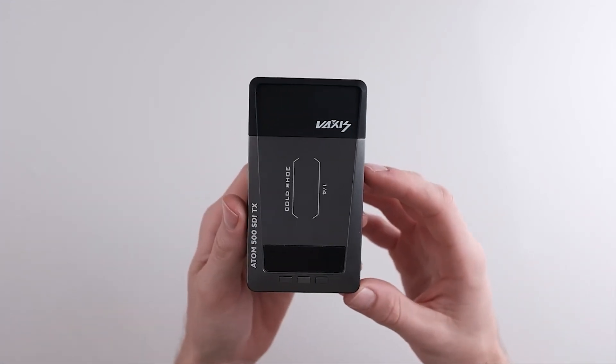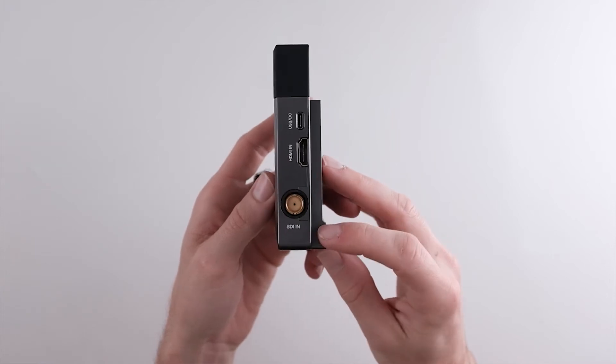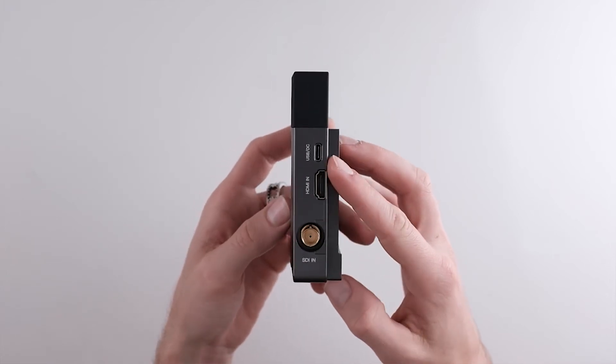On the transmitter, you have all the same mounting points. You have SDI in, HDMI in, and USB-C power.